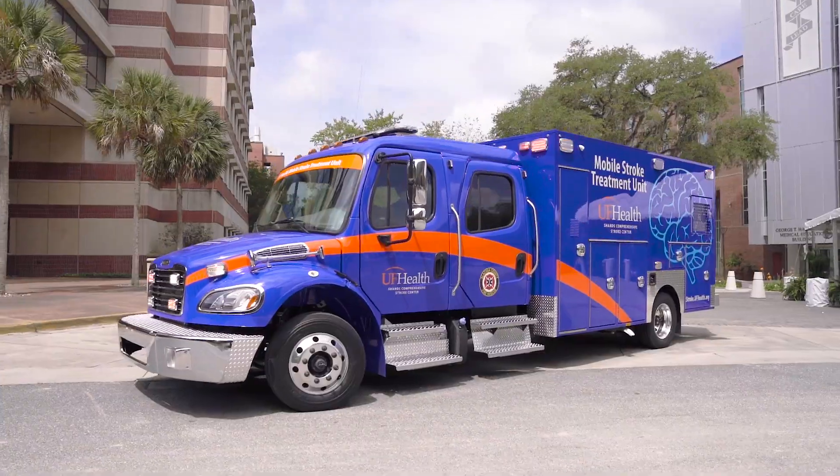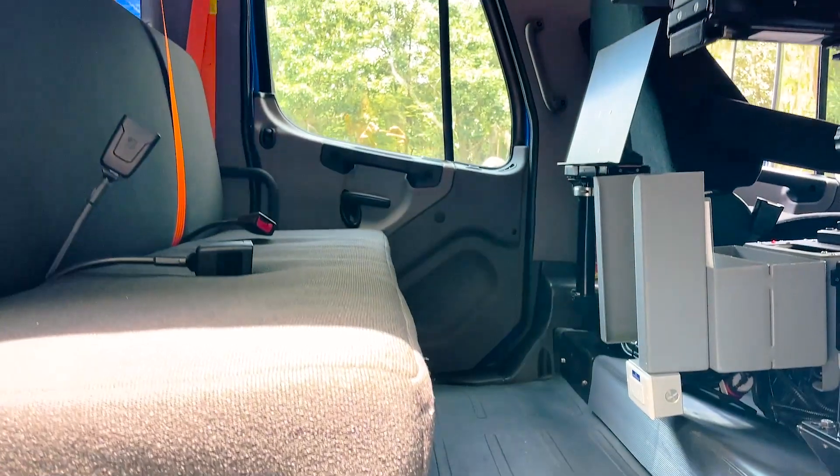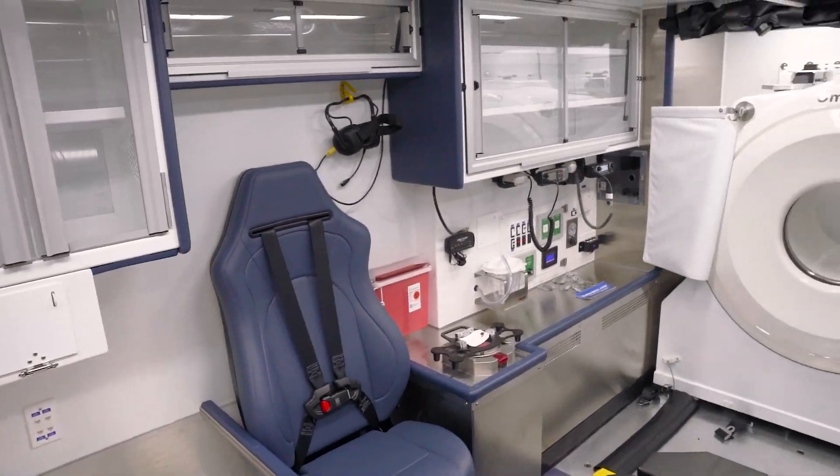As you can see, we've got a Freightliner M2 Crew Cab. You can carry 5 people in the crew cab and you can carry 3 in the back in seated positions.